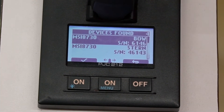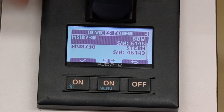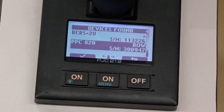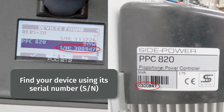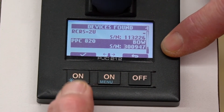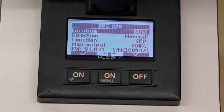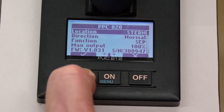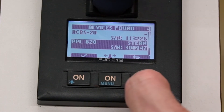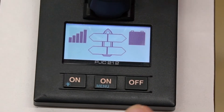Every thruster is delivered as a bow thruster, such that if you have a bow and stern system, you need to redesignate one of those units to the stern. We use the stern joystick to navigate down through the screens because the screen is small and will only show two items at a time. We scroll down and we have our PPC unit. Highlight it and then check it to edit. See how it's flashing — now I can change it to a stern. Click check, then return, and it's going to save that as a stern. Return again, and we'll be back to the main screen with the graphics for your runtime and your battery symbol.